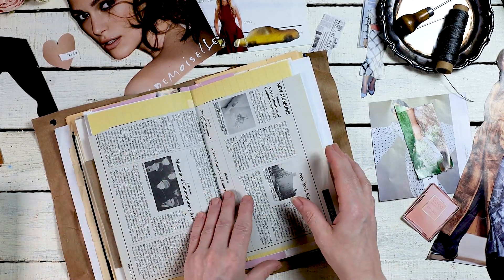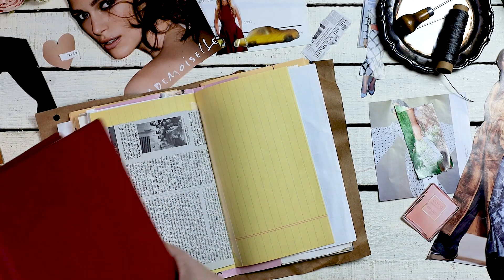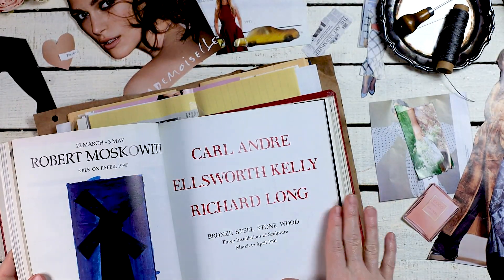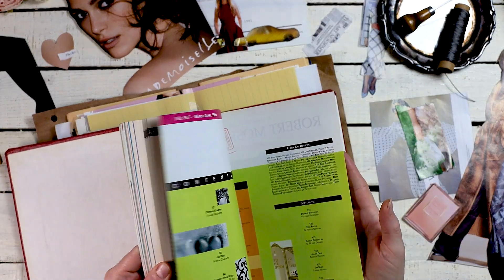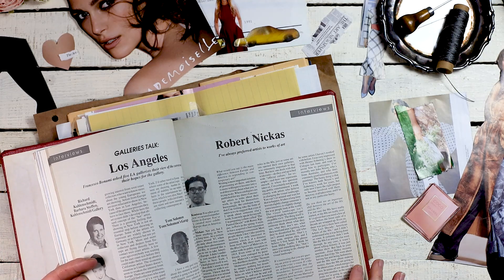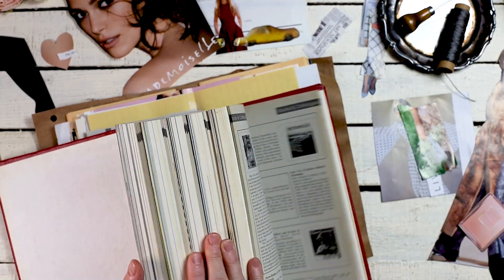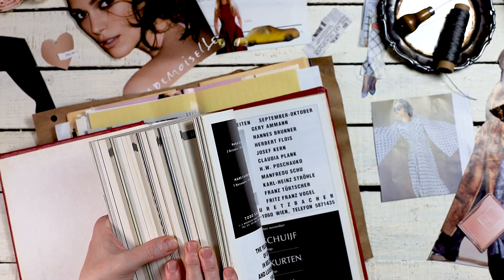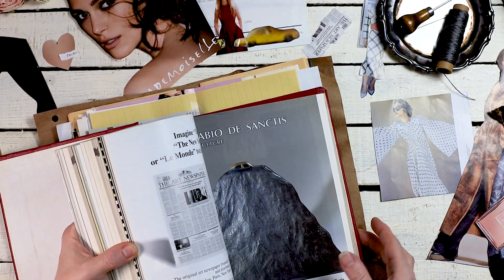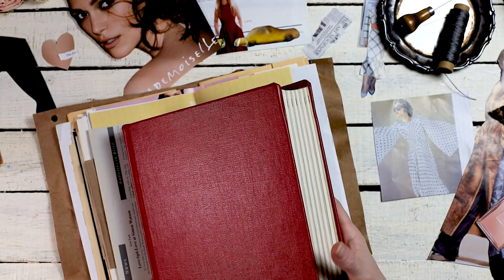Then I have this newsprint-type page. I found this really cool book called Flash Art which has art-type pages and newsprint-style pages — I think they're going to be so great to use in a glue book or journal. It also has a lot of really cool fonts so I pulled out a lot of papers from it to use.